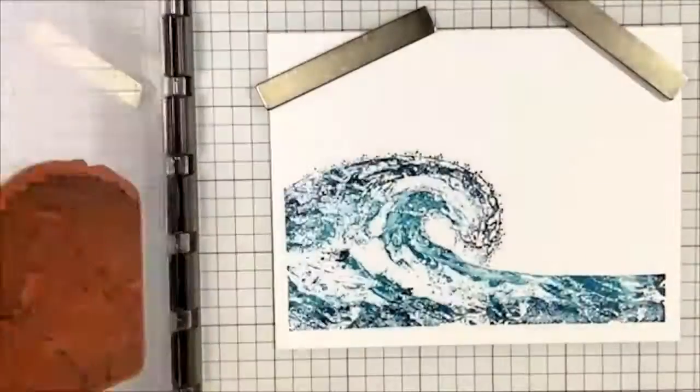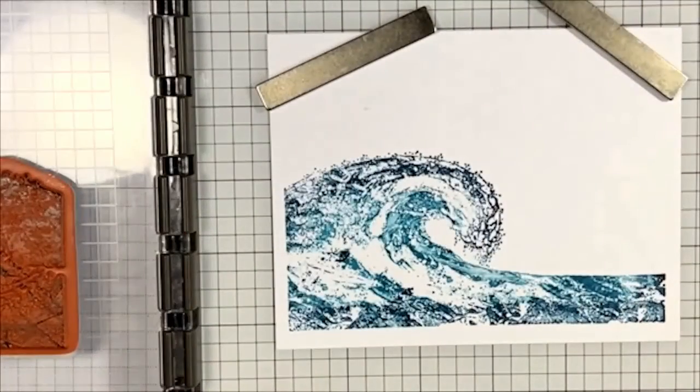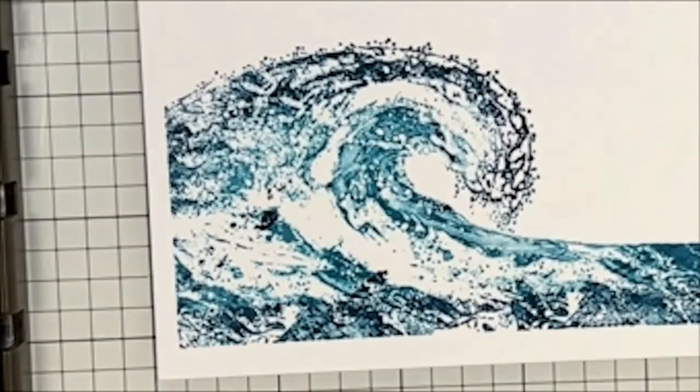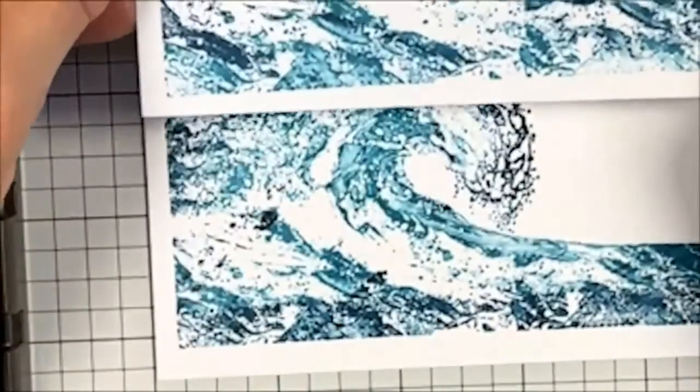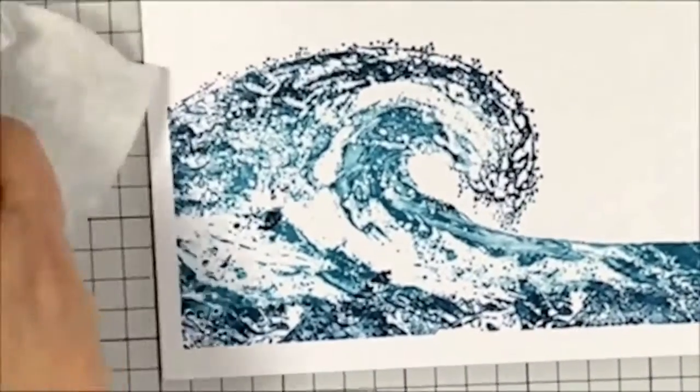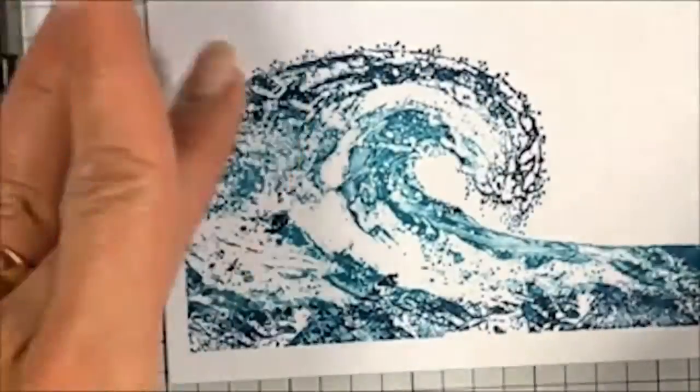You can see a nice tonal effect — the lighter Balmy Blue in the center of the wave and the darker Misty Moonlight on the outside. I think that turned out well. There are our two images using that technique.